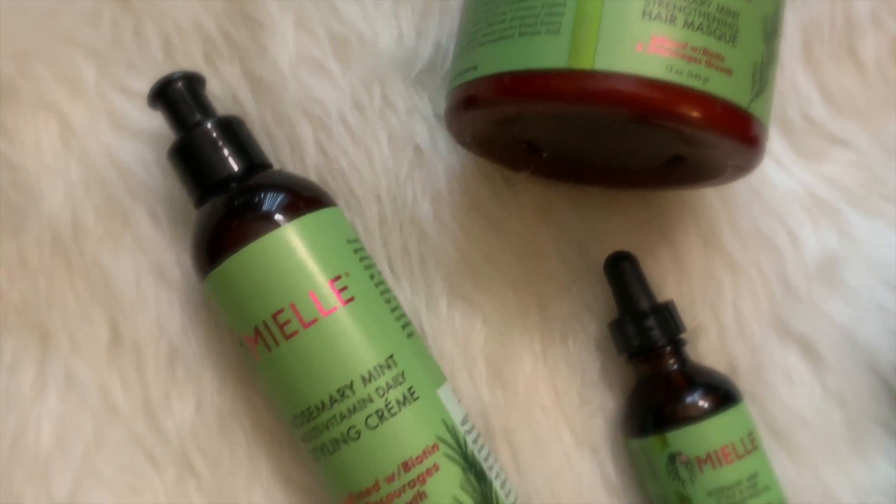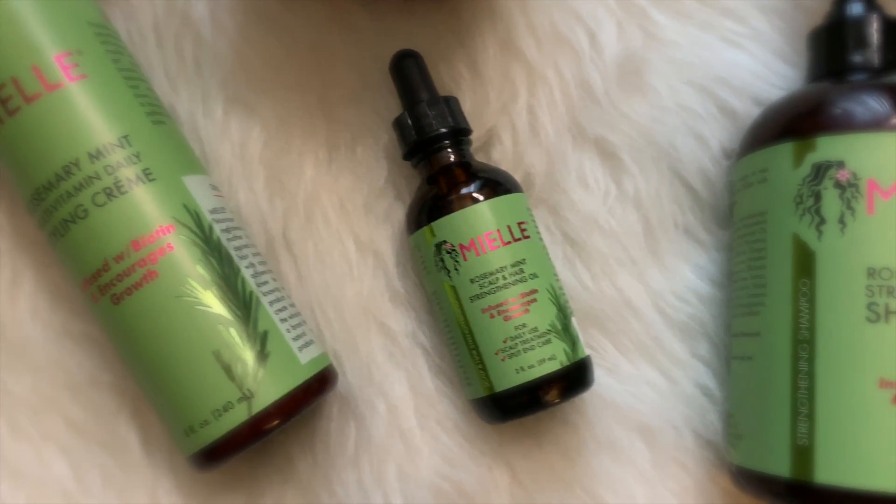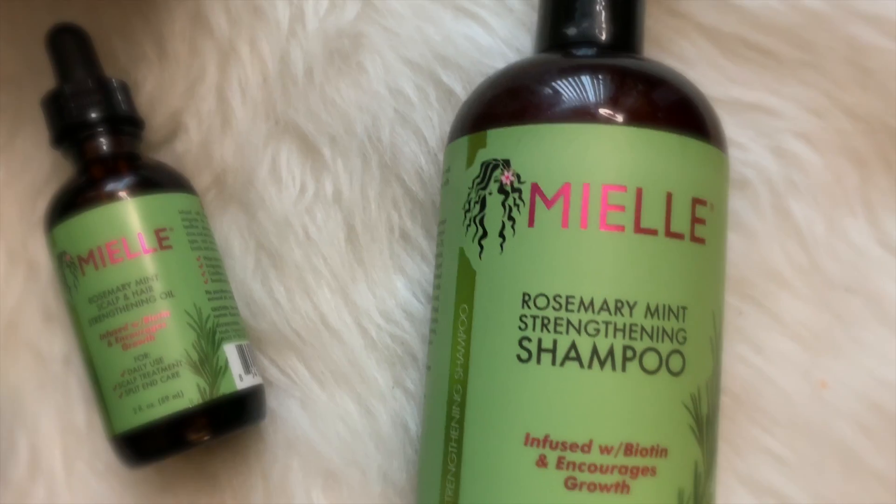Hey guys, thanks so much for tuning into my channel. This hair tutorial is all about Miel Organic's new collection, the Rosemary Mint. So without further ado, let's go ahead and get into it.